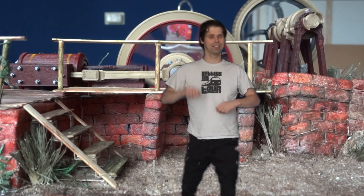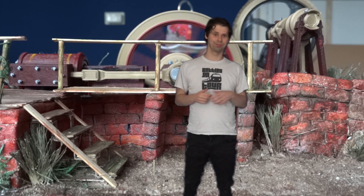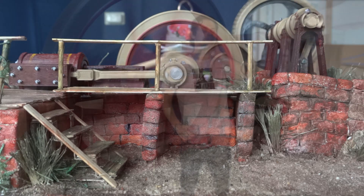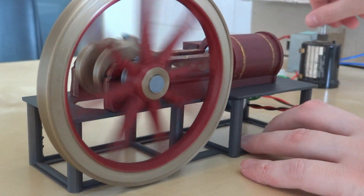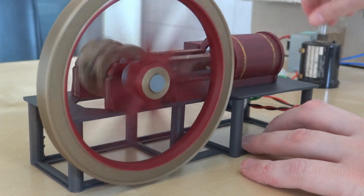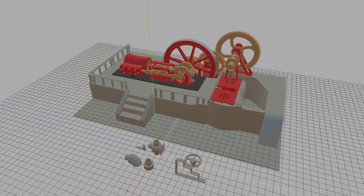Hello everyone! Behind me you can see my finished solenoid steam engine diorama. Shall we take a closer look at it? In the last video I designed and 3D printed a solenoid steam engine, and it works pretty well. But I really wanted to take the project a step further, so I came up with the idea for a diorama.